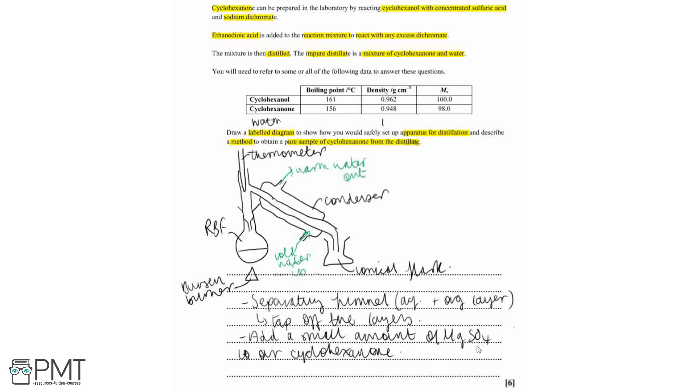The next step is to re-distill the cyclohexanone to ensure it is 100% pure. We're going to re-distill the cyclohexanone and collect the fraction that distils at around 156°C.